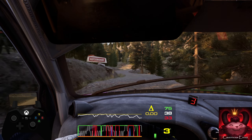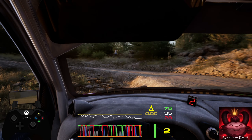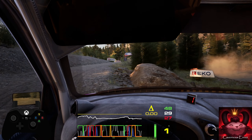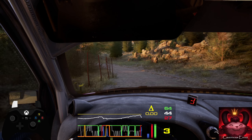Into southern hairpin left, don't cut. 30, hairpin right, into small rest. 40, 2 left, tightens, and 4 right, over finish.